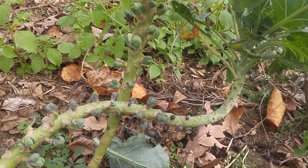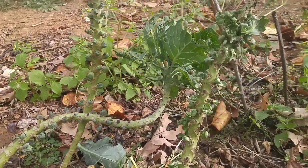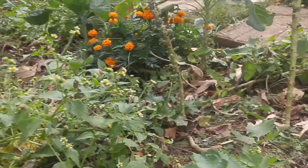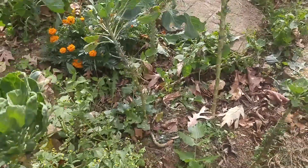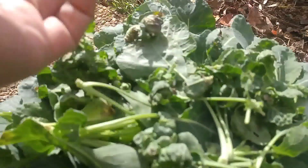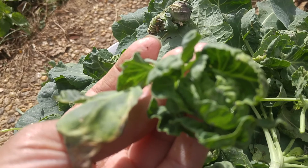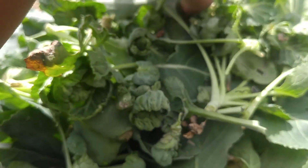I'm harvesting some stuff today and there are many varieties of my Brussels sprout. This one looks good too, but I can see it's opening up so I'm harvesting that. I want to show you my harvest today. Of all of them, as you can see they're opening up - but this is the only one that looks like a Brussels sprout.